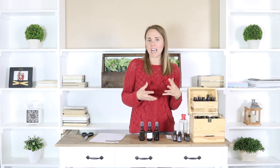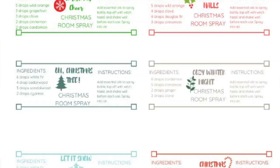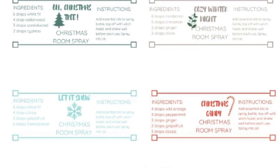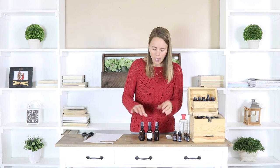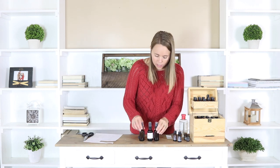It makes for a really fun DIY Christmas party activity. I have a link to get your own printable labels right down in the description below — you can print off as many as you want and make however many of these as you want. I really do think they make cute little stocking stuffers or gifts.